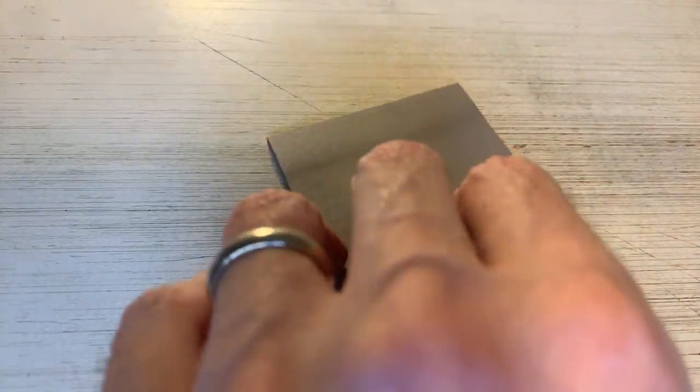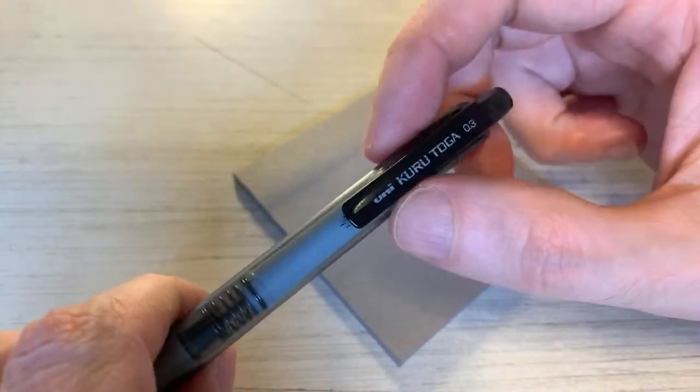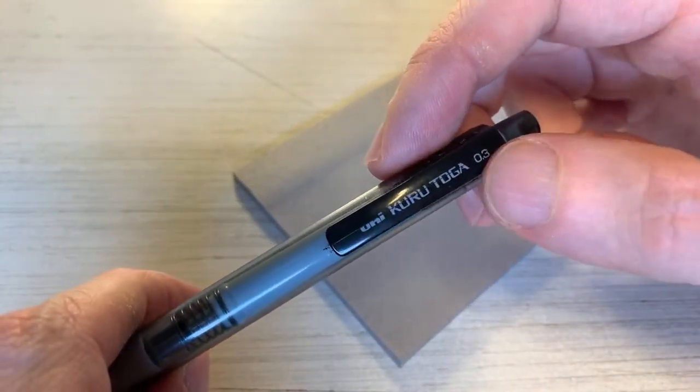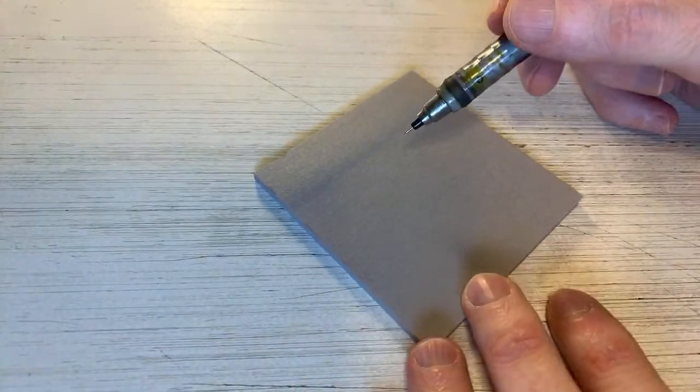I'm going to start with my three-inch by three-inch post-it note here. Got my favorite mechanical pencil, the Uni Kuretake pencil — 0.3 lead, HB lead, HB softness.